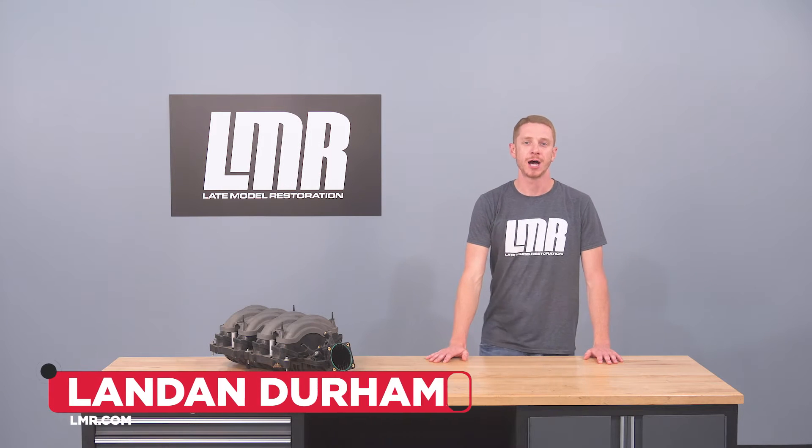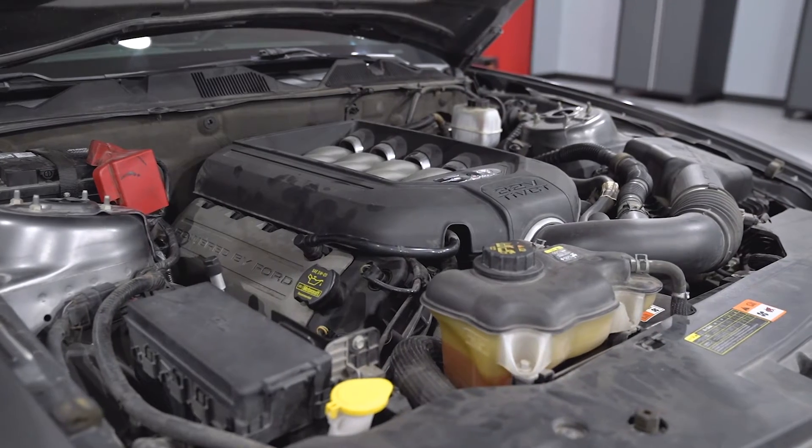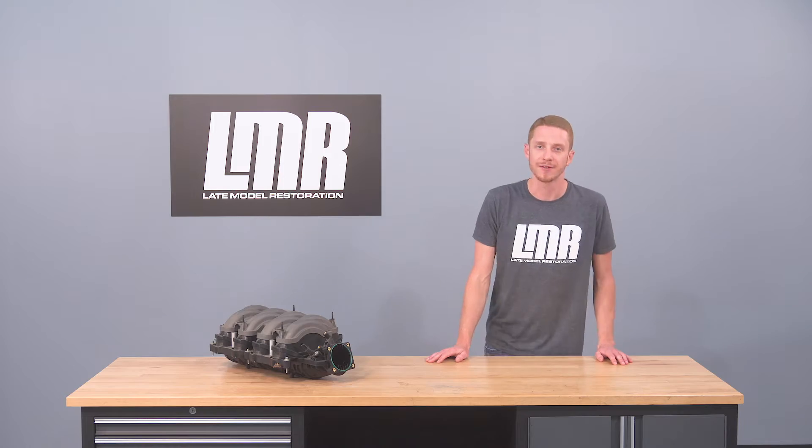Hey everyone, I'm Landon with LMR.com and in today's video I'm going to be talking about the 2018 Mustang GT Intake Manifold and how it can be a great budget-friendly performance upgrade for 2011-2014 5.0L Mustangs.